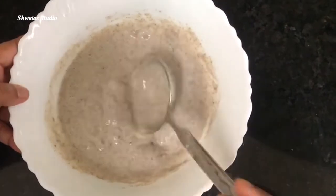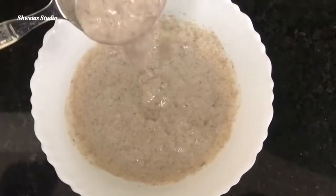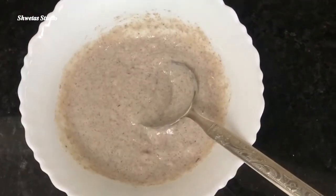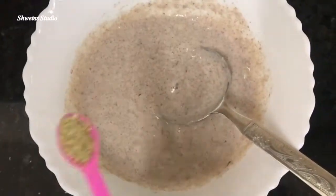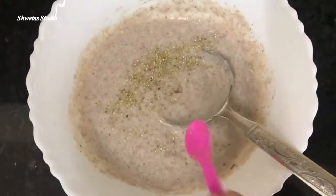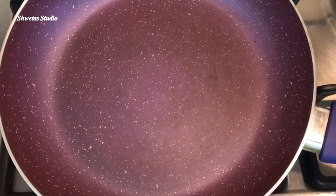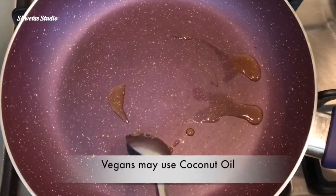After that, mix the batter well, then heat a pan and grease it with ghee. If you want to avoid dairy products, you can use coconut oil too.